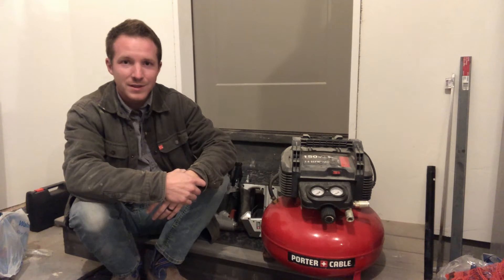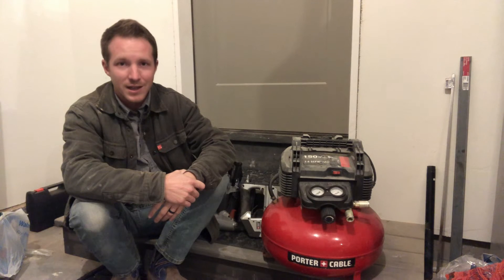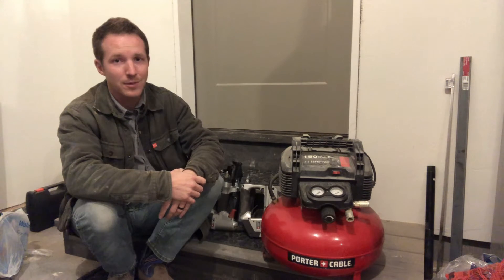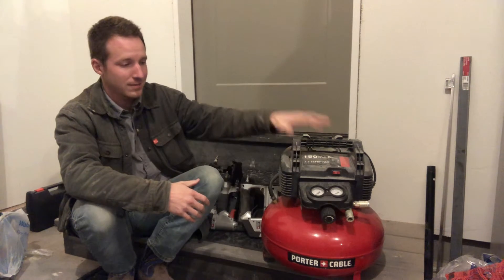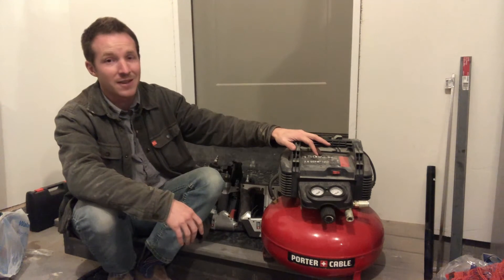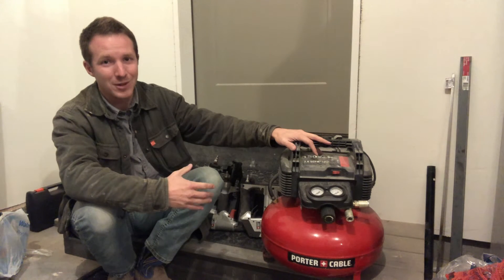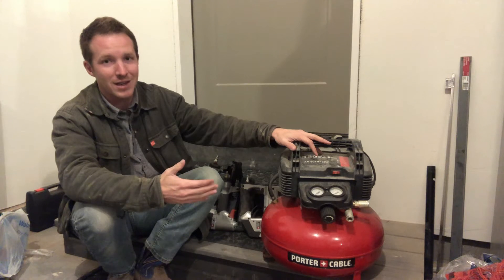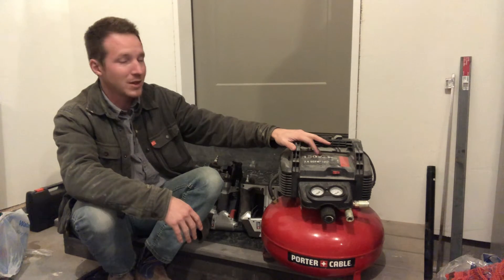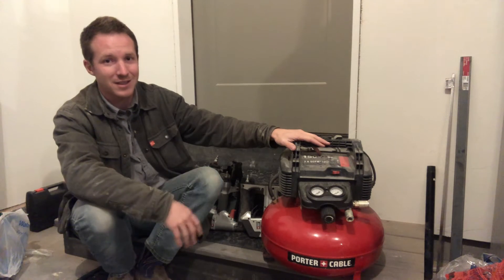Hey everyone, Nick Berlin with Berlin Builds. Today I want to talk to you about this air compressor that comes with two nail guns and a stapler. Last time I was at Home Depot I saw that this was on sale for $199, which is a killer deal. I picked this up for $199 five years ago, so I've had this for a long time. Normally the price is $299, which even at $299 you're getting a really good deal.